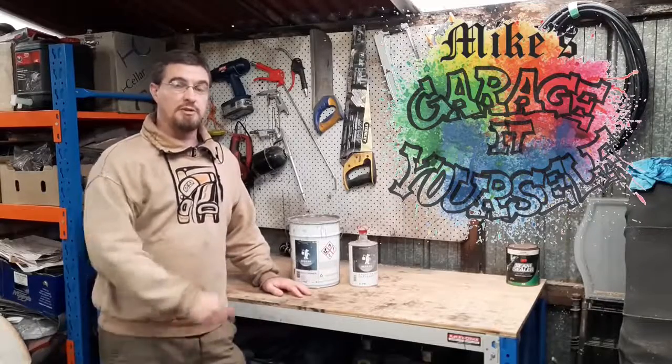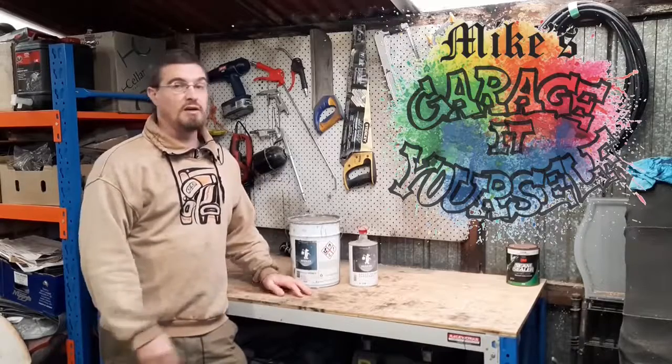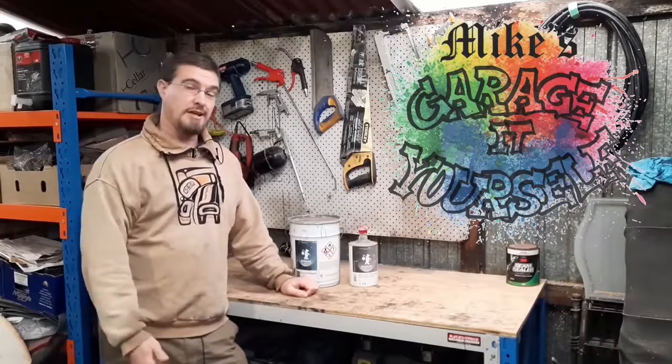Welcome back to the channel everyone. Today I'm going to be doing a quick tech tip on automotive primers for your vehicle's bodywork. Are they waterproof? Will they stop rust? Let's jump down the rabbit hole and have a look.